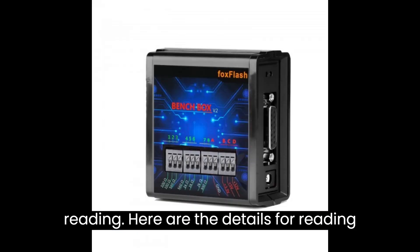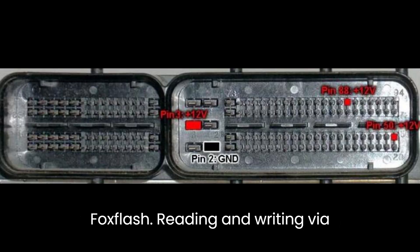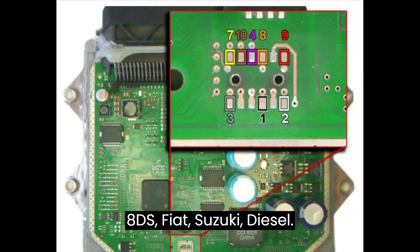Here are the details for reading and writing Fiat MJD-8F using FoxFlash. Reading and writing via JTAG mode. Supported models: Marelli MJD-8F, 8S, 8DS — Fiat, Suzuki, Diesel.